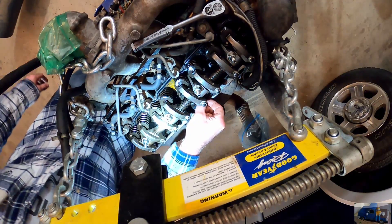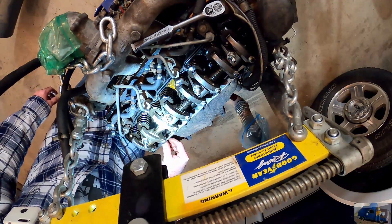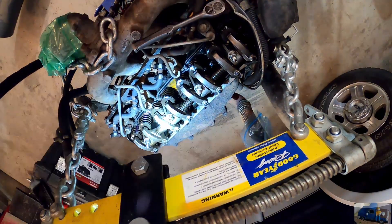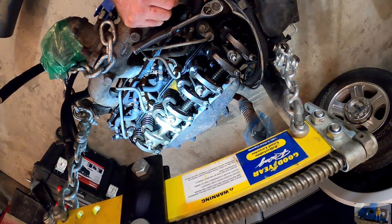Looks like it's got a special gasket — you don't want to mess that up. Everything in here actually looks cleaner than I thought it would be, looks pretty good. I believe this is the number one cylinder; we basically need to rotate her around till she's on a compression stroke.